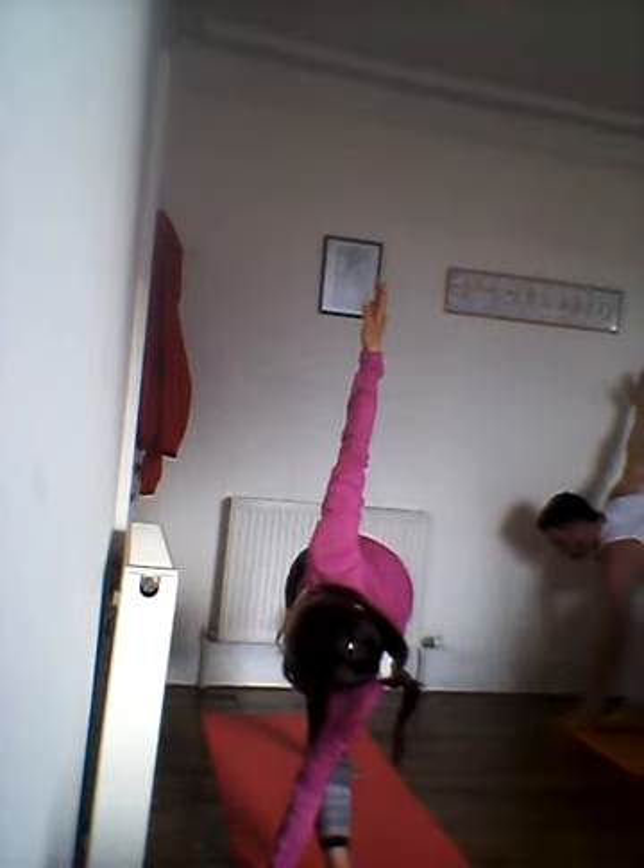And here's probably the last Vinyasa. Looking down, taking your hands up, right leg back — inhale, exhale, inhale, climb. Lie down on the mat, one cheek on the mat, arms wide to the sides.